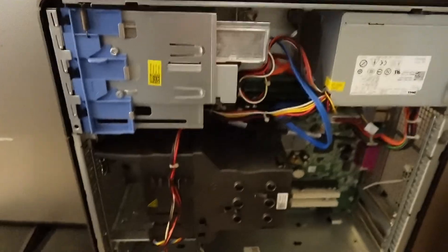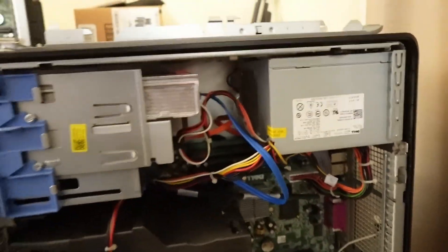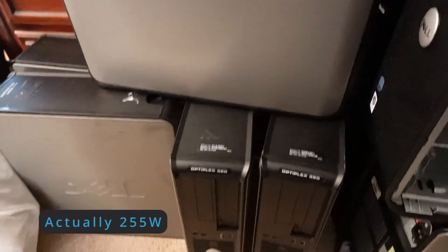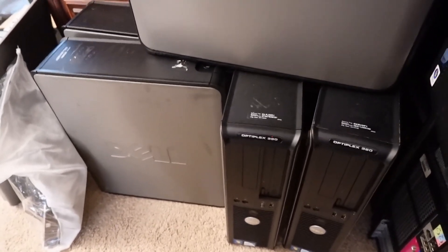This one has a Core 2 Duo in it, again a 300-watt power supply. I'll have to go through and figure out what all this has as far as connections. And then some of these thinner ones only have about a 100-watt power supply, but they do have a more powerful processor. So we're going to have to figure out what we've got in each of these boxes and find out what we can do with what.